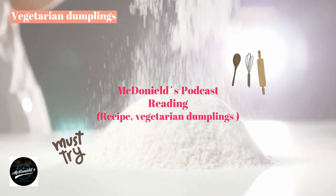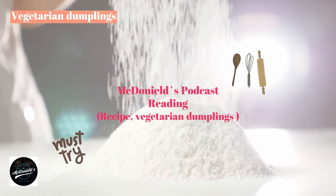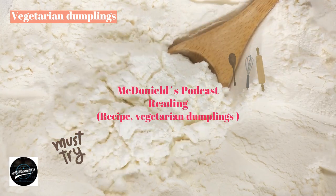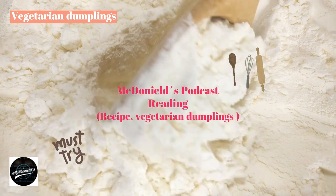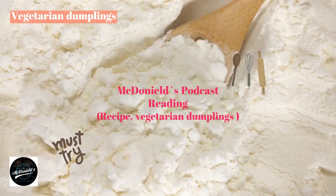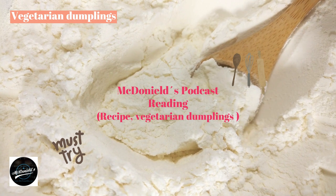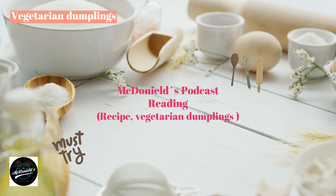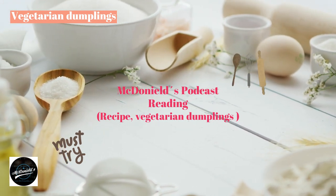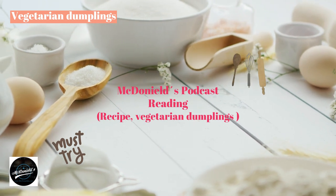Vegetarian dumplings have many diverse types. Without filling, also known as mantou, it is a cake made entirely of flour served with bean porridge or soy milk. The type with filling is quite diverse depending on the taste and preferences of the eaters. In this article we will make vegetarian dumplings filled with mushrooms — extremely attractive and delicious.